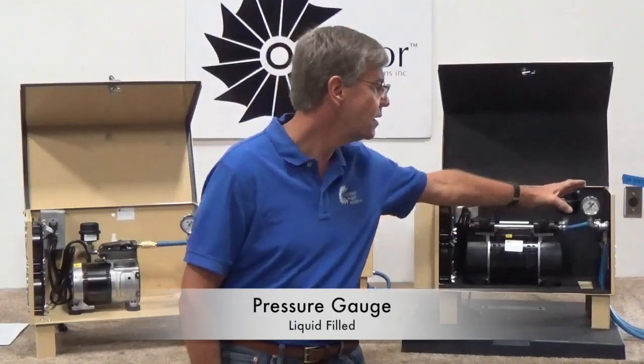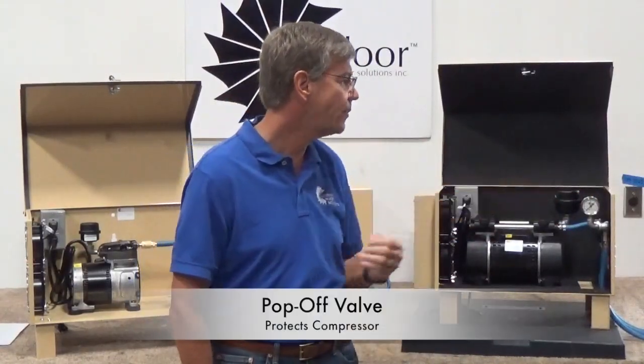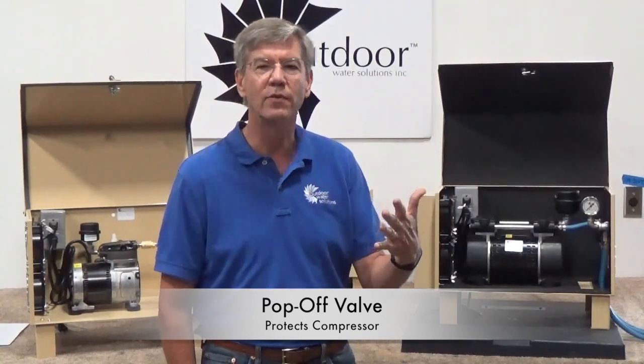Number six is a high-quality liquid-filled pressure gauge so you can monitor your pressure. And number seven is a pop-off valve to help protect the compressor should the compressor ever get restricted on airflow.